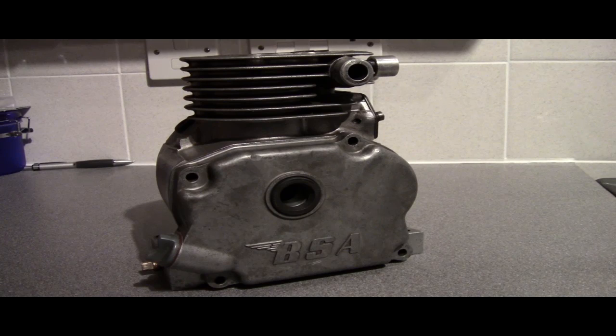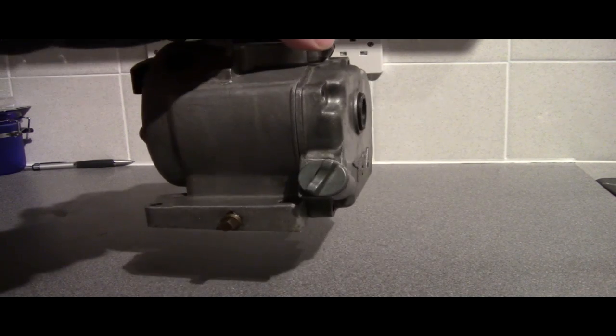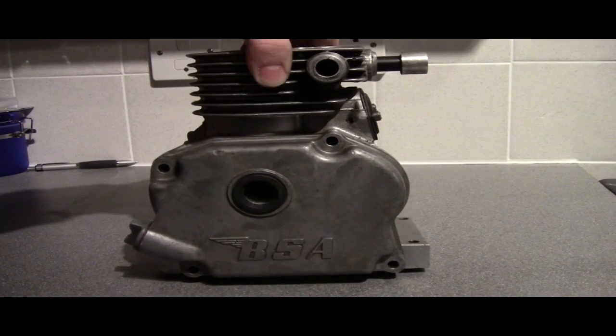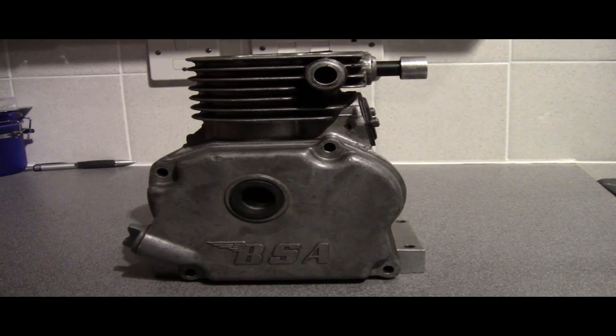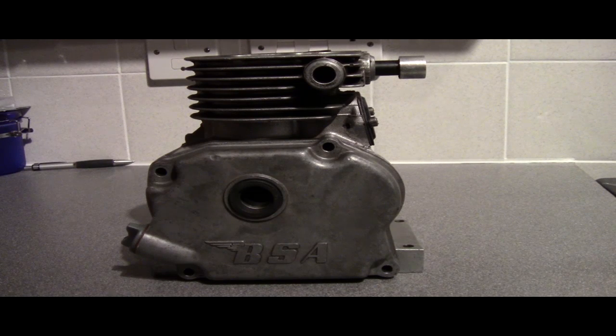I've got the crankcase cover test fitted. As you can see, the crankcase cover is sitting flush with the engine block and lined up perfectly well. It was a bit of a tight fit on the locating tube that I made, but it still lines up perfectly square, so no problem there.